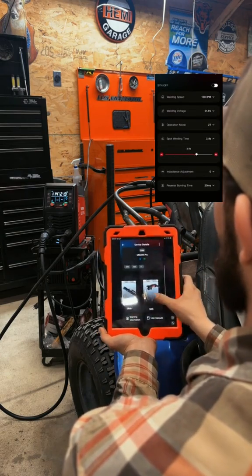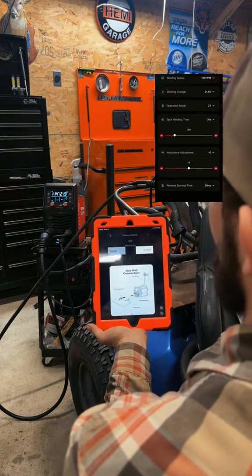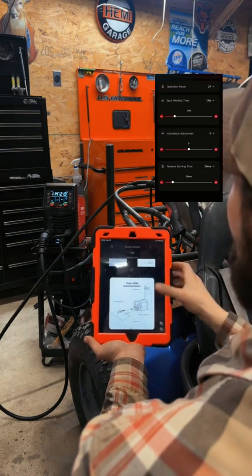Once you're connected, you have four different modes to choose from. Today we're using Flux4 gasless welding wire. You can also use gas with this 6-in-1 welder, but that will be for another video.